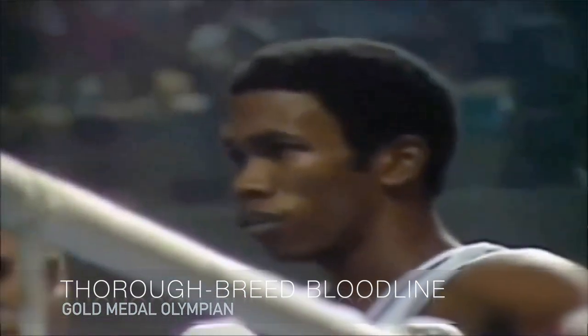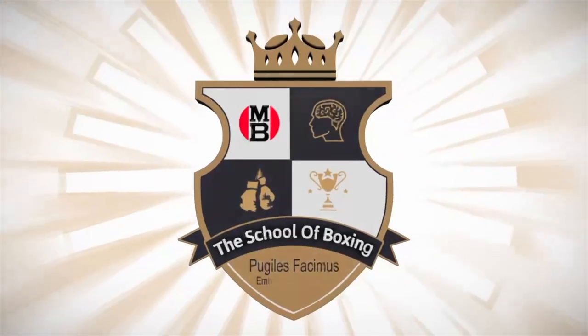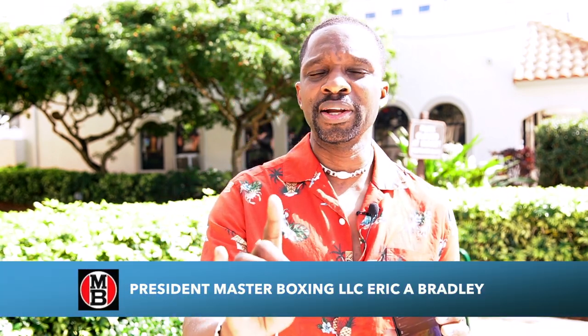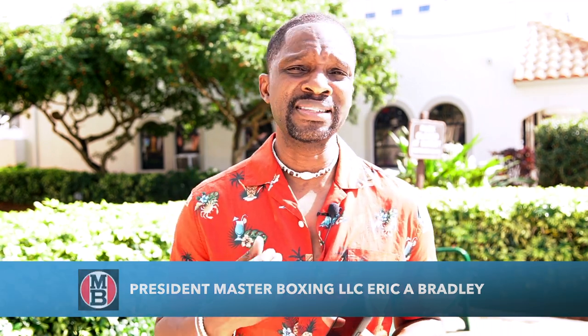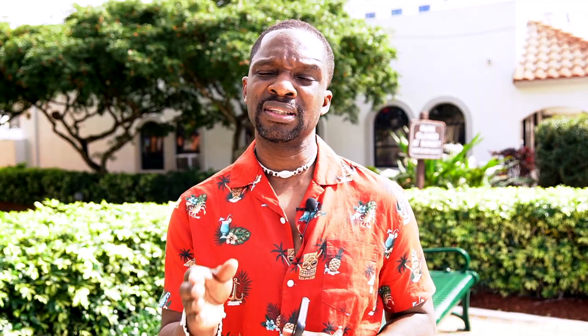Coach Bradley in the building. I want to send a message before we get started — I hope you take the time to embrace exactly what we're doing. We're taking the most influential, most educated, and highest ranking people in the sport of combat and bringing them to you. That's what you're gonna see here on It's Time to Box.